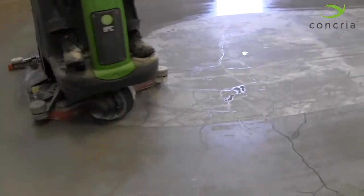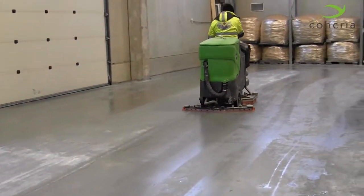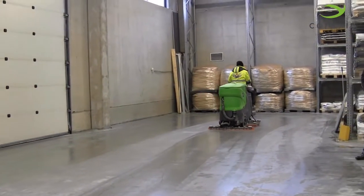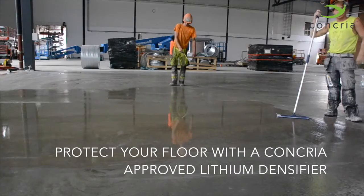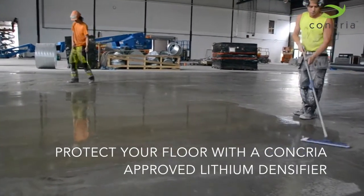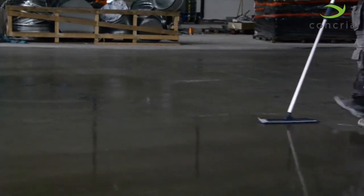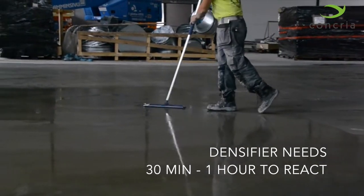After Step 3, we recommend densifying the floor using a lithium-based densifier. Before you densify, use an auto scrubber to clean the surface well and allow the concrete to dry completely. Wait about 30 minutes to 1 hour to allow your lithium densifier to chemically react with the concrete.